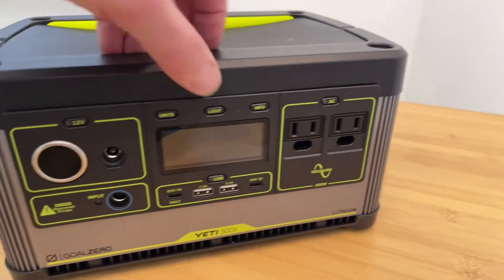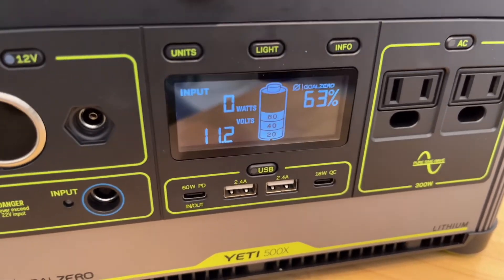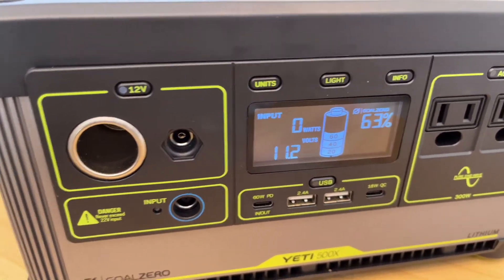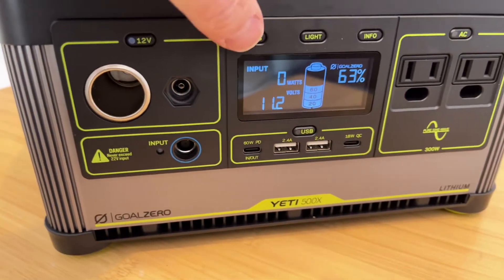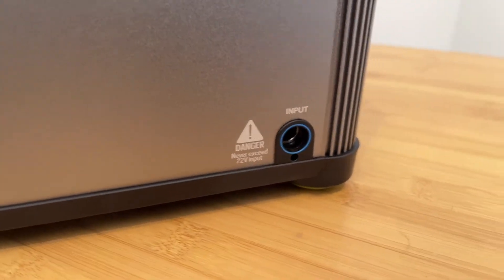And here you have an interactive screen that's backlit, showing all the various functions — input, output, wattage, different units. And then at the rear you have an additional 8-millimeter input port.